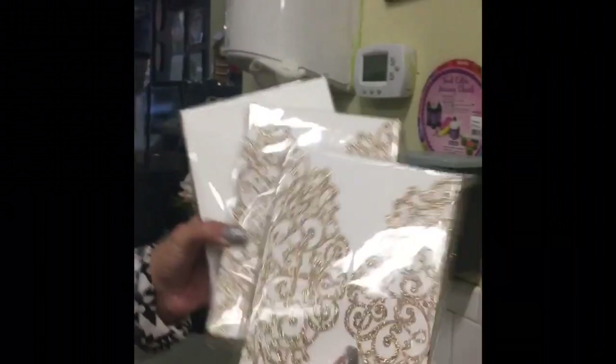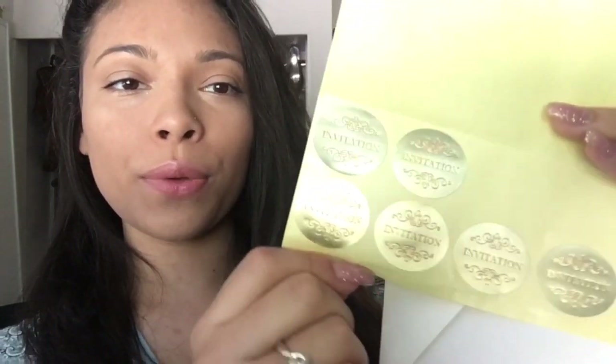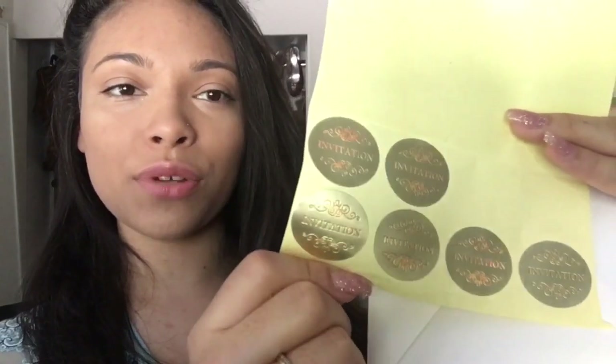This is what the enclosures look like. So I ordered all the different pieces of my wedding invitation separately. I'm going to show you how it's going to look when it's sent to people. We're just going to send it in these plain envelopes, and these did come with these super cute invitation sticker seals — they're really metallic and so pretty.